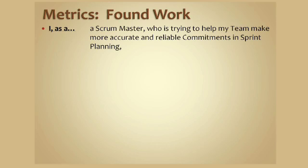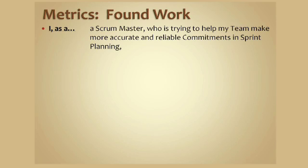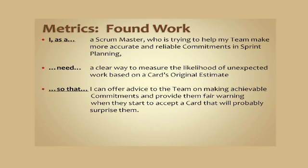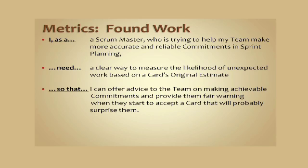Found work is the amount of work associated with a committed card that the team did not predict, which materially increases the complexity of the card in order to achieve it. As a Scrum Master who's trying to help my team make more accurate and reliable commitments in sprint planning, I need a clear way to measure the likelihood of unexpected work based on the card's original estimate, so that I could advise the team toward more achievable commitments and provide fair warning when they're about to adopt a card that's probably going to have some surprises in it.